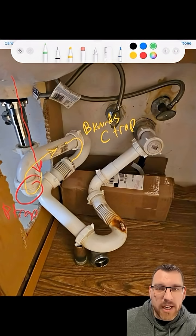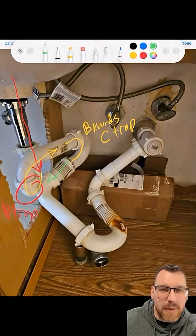So depending on where it is, it's easy to assess and check out what may be down there. From the backward C-trap, we then go to the L-trap.